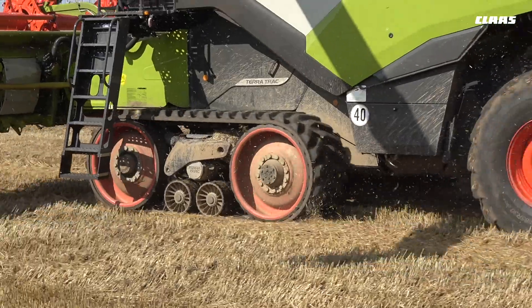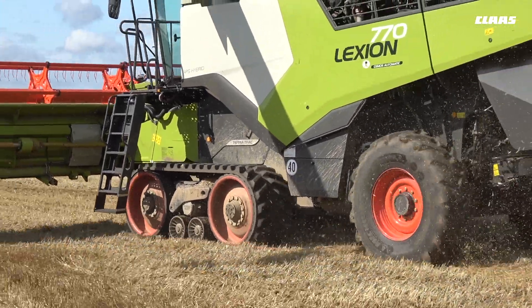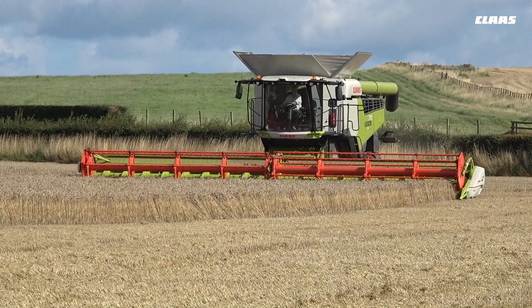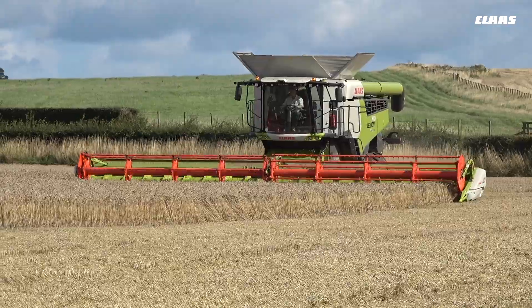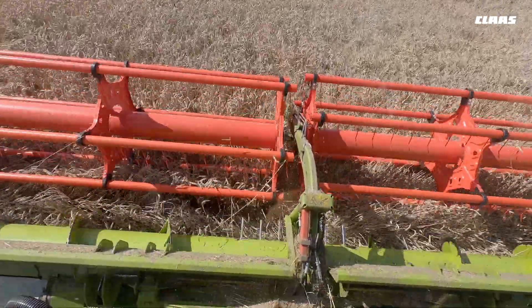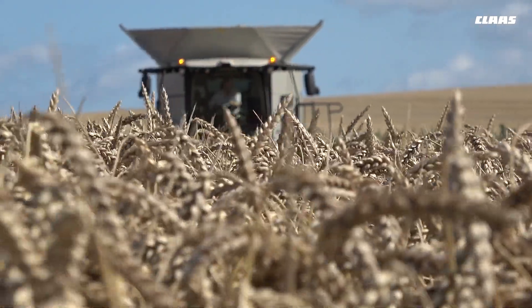One of the options we went for was the 40k TerraTrac version. On the old 780 it was 30k. We are 11 miles between units on the A1, and the difference is night and day for shifting a combine day or night with downtime.